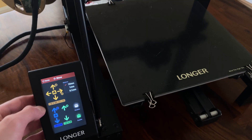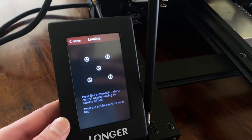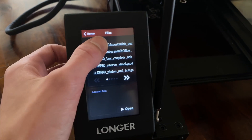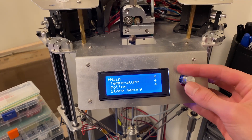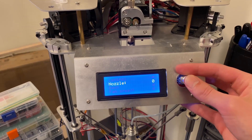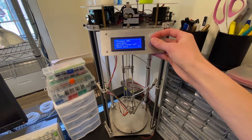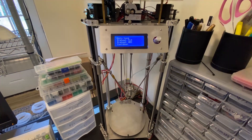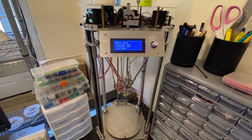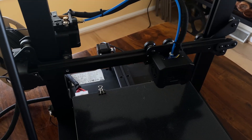There are two especially notable features on this printer that I want to mention because they were missing on my previous one. First is the touchscreen. It can be used to control the movement of the axes, to level the bed, adjust temperatures, and load prints. This is much more convenient than having to navigate through a series of menus with a single knob. Second are the silent stepper drivers. You can't hear any of the motors moving when compared to my other 3D printer.